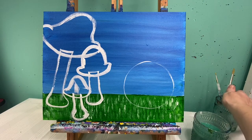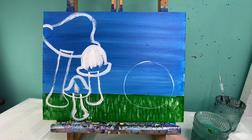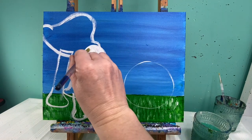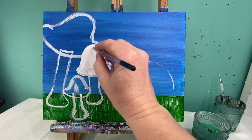Now that I have all of these areas lined out, I am going to fill them in with color. I am going to fill in my tops of my mushrooms with white because I am going to add a color to those and I want there to be a nice clean base for my color to go on. Then I'm going to make the stems of my mushrooms a light brown color.